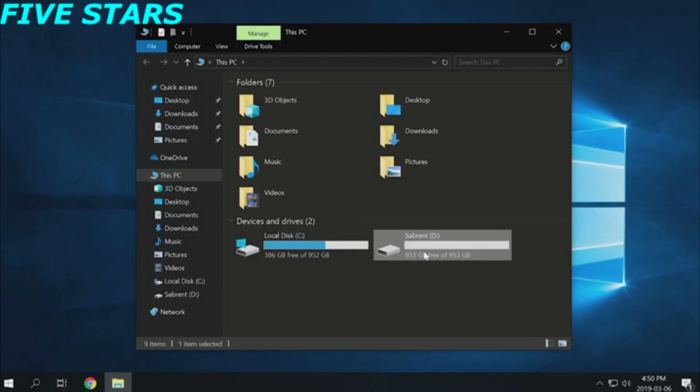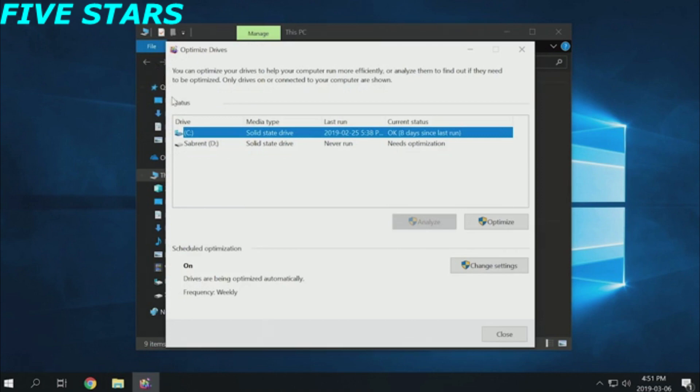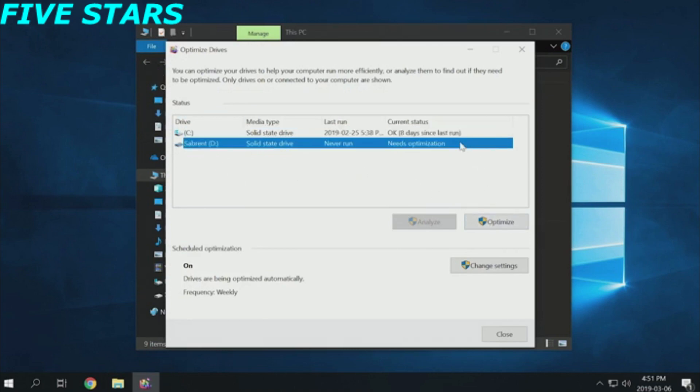Finally, if you've been using your SSD for a while and find yourself with lower performance than you're used to, make sure to optimize your SSD from time to time. Windows should automatically do this for you, but you can do it yourself by opening File Explorer, selecting the drive, going to Drive Tools on the ribbon, and choosing Optimize. In the new window that opens, choose your SSD and click Optimize to trim the drive for improved performance.